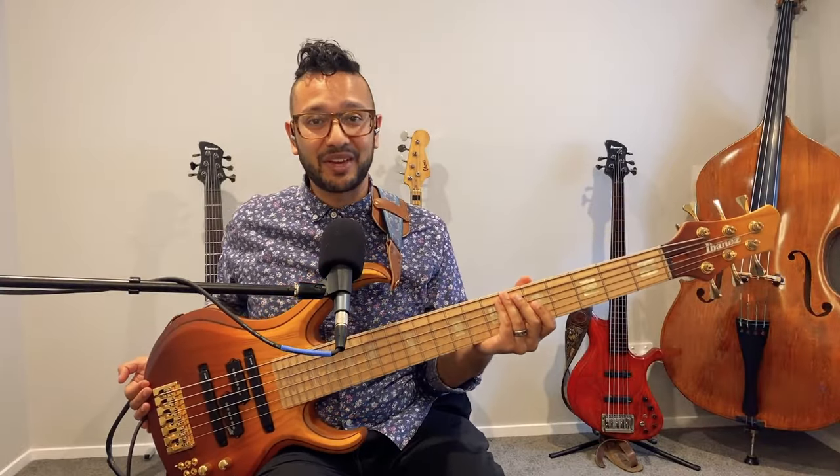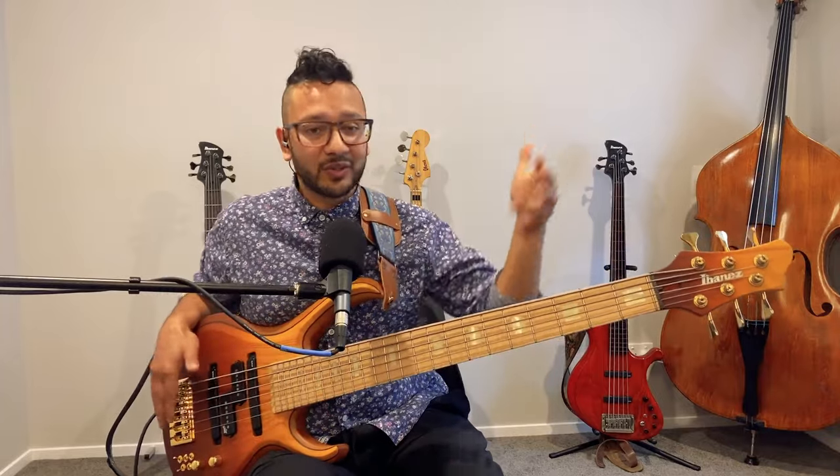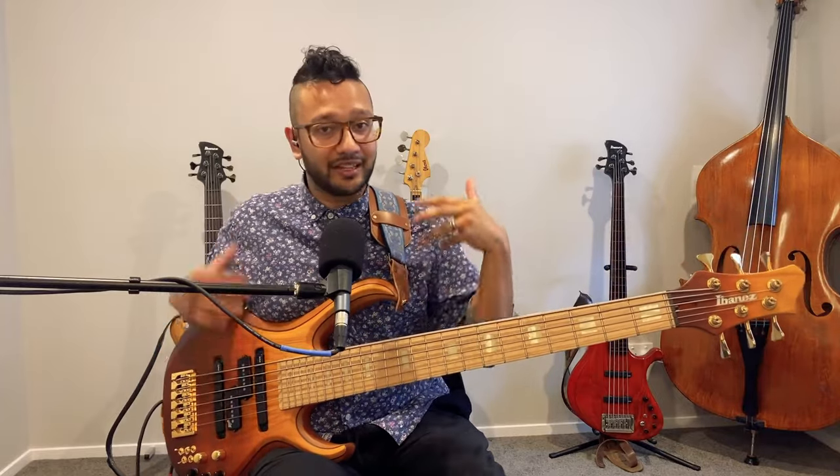This is my custom Ibanez BTB six-string bass, and in this video I'm going to show you and demonstrate all the different specifications and my thought processes that went into building this instrument. My name is Benjamin J. Shepard and you're watching Bass with Benjamin.